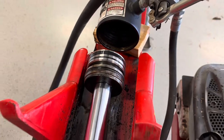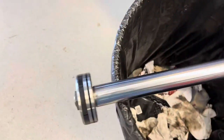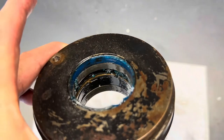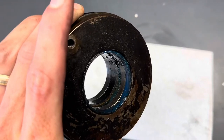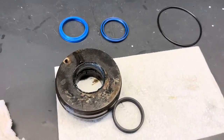I cleaned this up and took the front bolt out so I could slip off the other piece. You can see the seal that was compromised and allowing hydraulic fluid to spray out when it was being used. We're going to pull that out and put the new ones in.